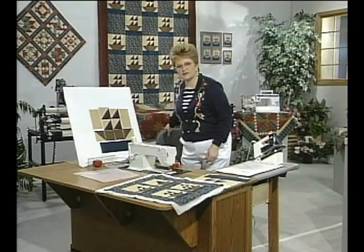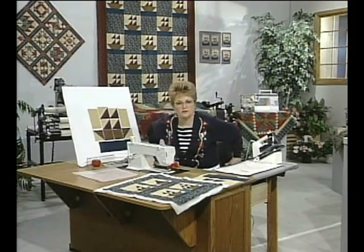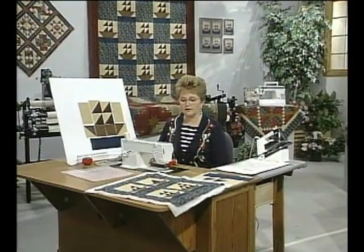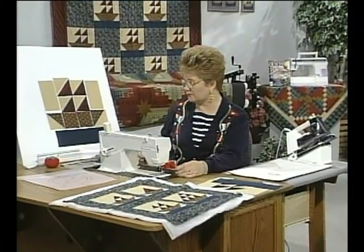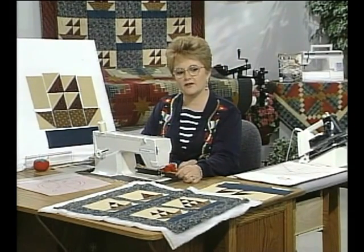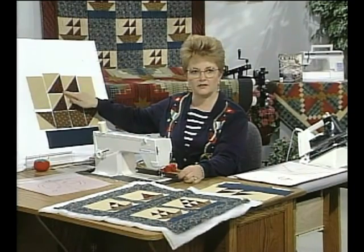Sew all of the seams with a scant quarter-inch seam allowance. The reason you do that is to make up for the amount of fabric used in the seam line. Use 100% cotton thread to match the fabric for strength as well as care. When starting to put the quilt together, the first thing you do is put the half-square triangles together.